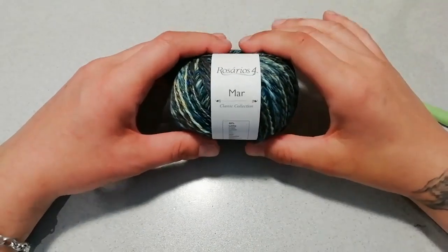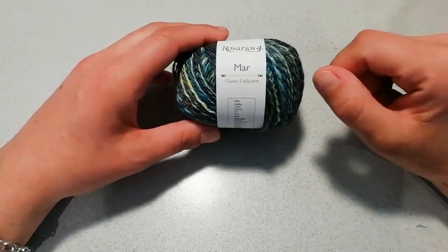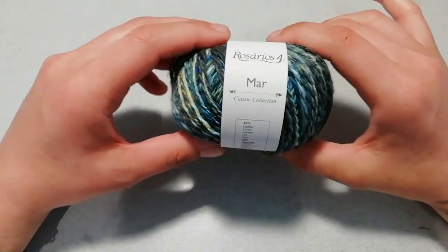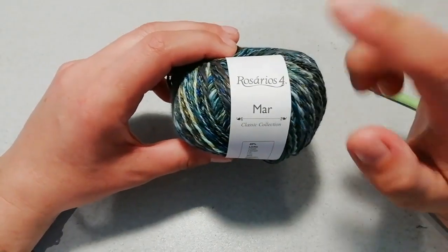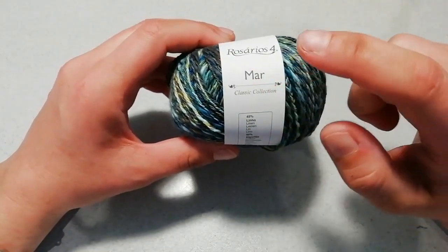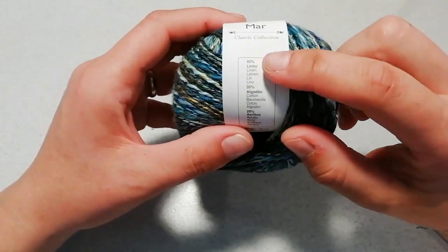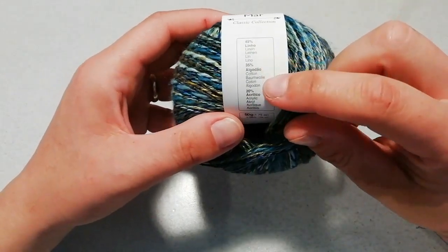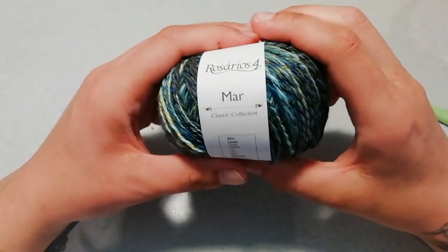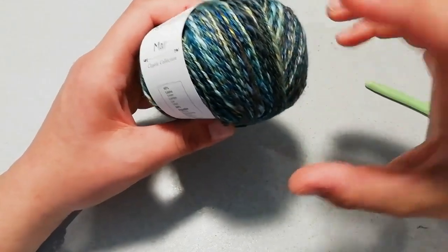Ciao a tutti e benvenuti sul mio canale. Oggi per la realizzazione del nostro progettino estivo andremo ad utilizzare questo nuovo filato — nuovo per me perché è la prima volta che lo acquisto e utilizzo. Si chiama, spero si pronunci così, Rosario Squattro, e il tipo di filato è Mar. Dice che è della collezione classica ed è un 45% lino, 35% cotone e 20% acrilico. È un filato particolarissimo e la screziatura dei colori è proprio bella e particolare.